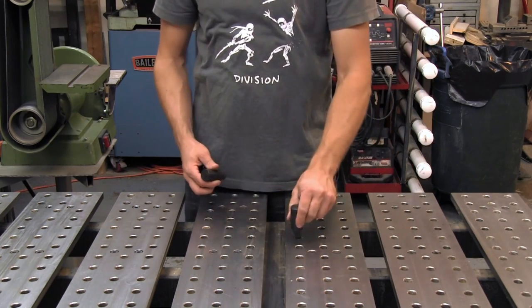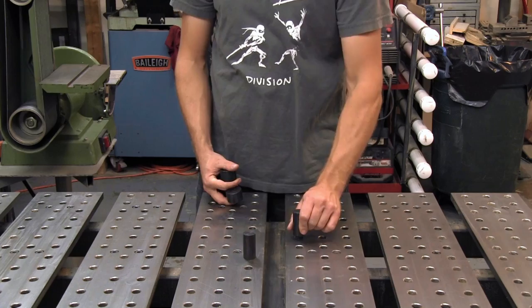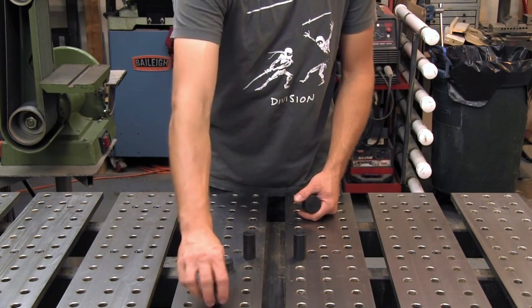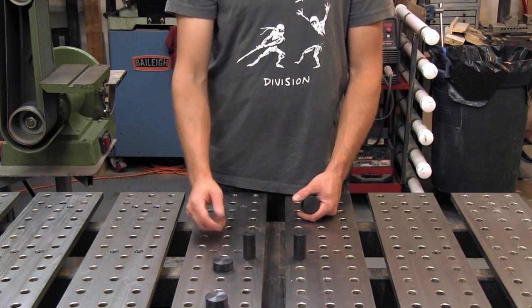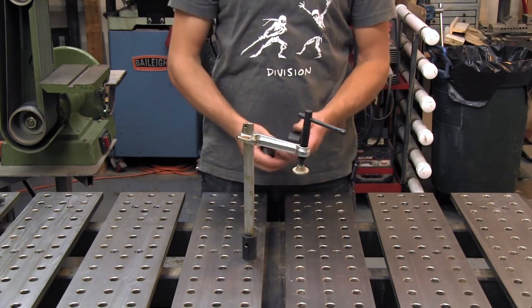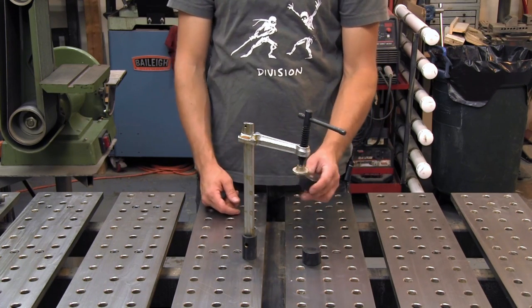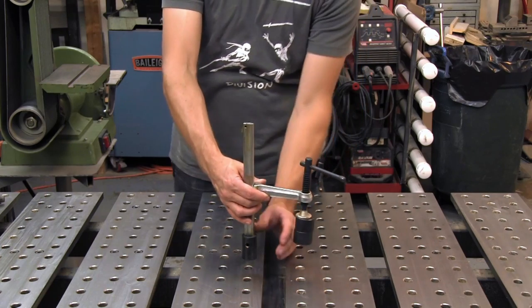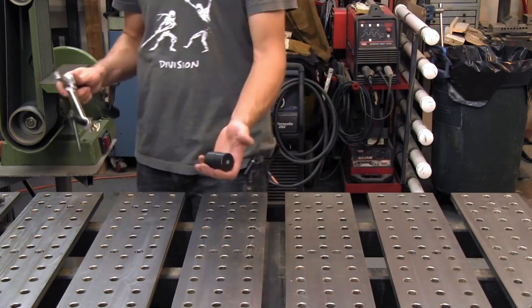I use these stops quite often to create a quick 90-degree fixture or a quick reference surface — they come in two different sizes. These are actually rest buttons, but I use them quite a bit as edge stops as well. These are the inserta clamps, which I probably use the most on the table. And these are the magnetic rest buttons — they click down on the table, and I actually use them as step-overs when I have to clamp over an object, to increase the clamping distance, even though they're not designed for it.